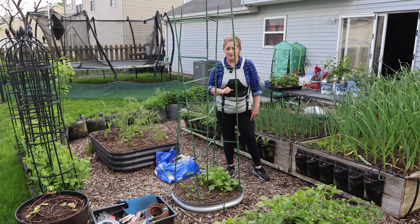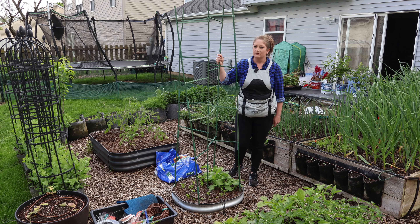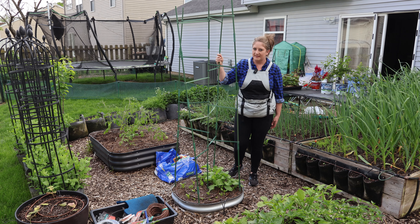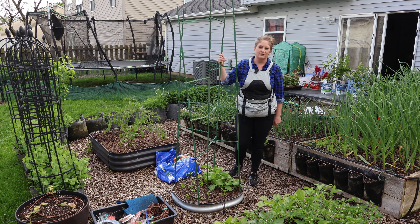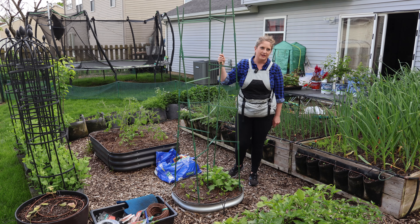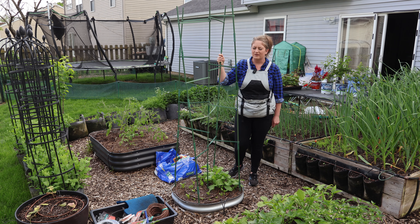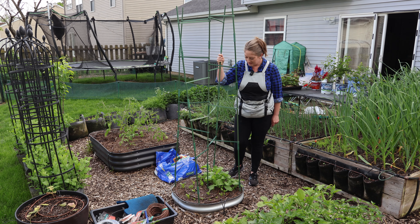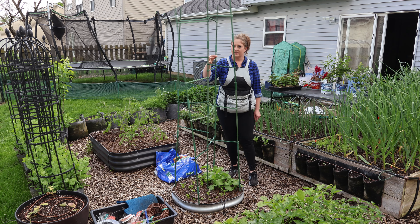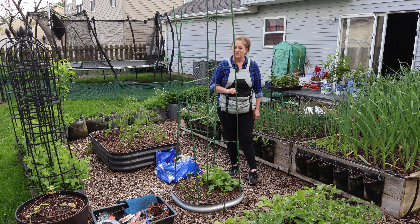Butterfly peas never came up. Butterfly peas aren't cold tolerant like regular snap peas or snow peas. I'm wondering if I direct sowed them too soon — like three weeks before my average last frost date — and the seeds died or sprouted and then froze. They're not up. We'll give it more time, and then I'll try some Malabar spinach or cucumber.